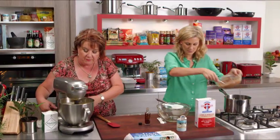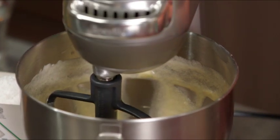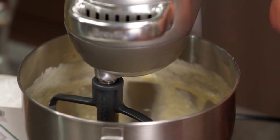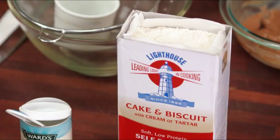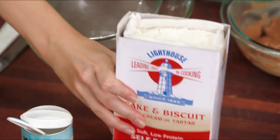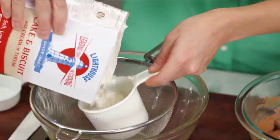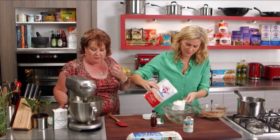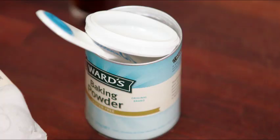That looks really well creamed now and the eggs are through. I'm going to turn that down and add a little bit of vanilla. Now I need some dry ingredients too — so we need a cup and a third of self-raising flour and a little bit of baking powder. Self-raising and baking powder — is this going to give it an extra lift? Yeah, it just gives a little extra lift. This is a fairly heavy butter-cakey mixture — a bit more like a pound cake in some respects.